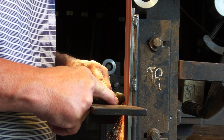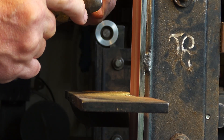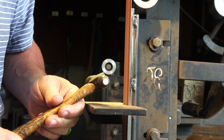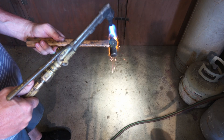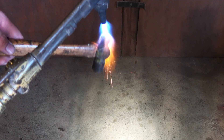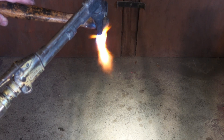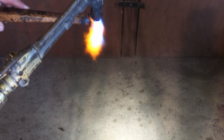I'm just going to grind a flat spot on here so I can center punch it and drill it. That looks pretty good. Now what I'm going to do is anneal this ball — the hammer is hard and it'd be hard to drill. So I'll take a torch and just heat the ball up and try to keep from burning the handle. I just want to bring it up to a bright red and let it cool off.